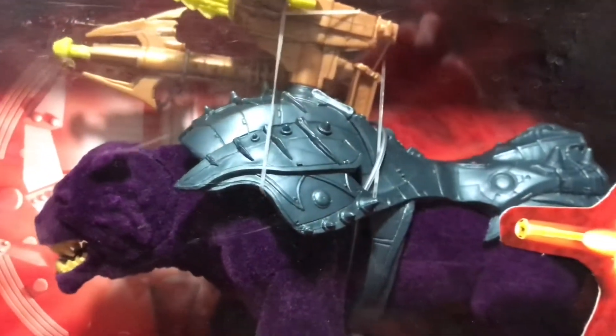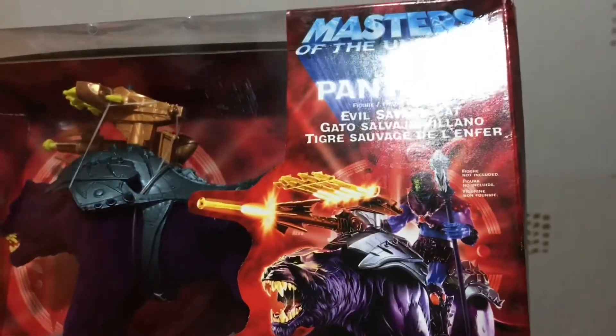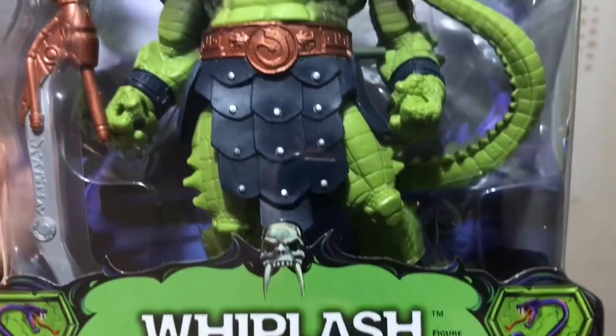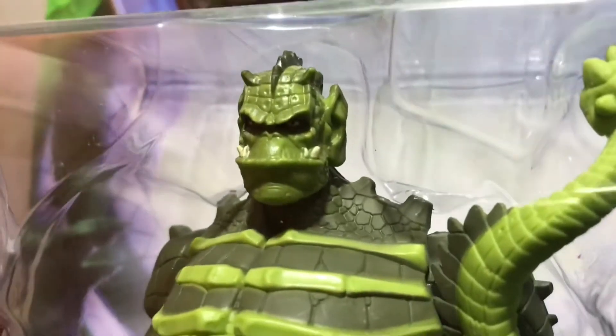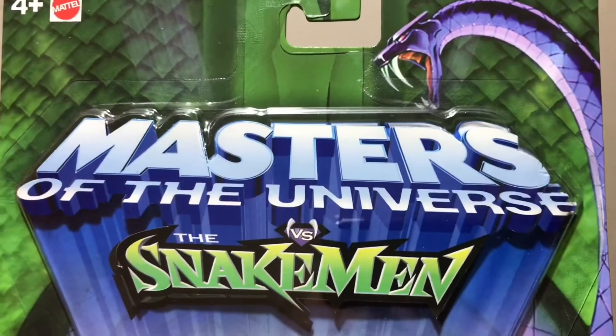Panthor has the same history as Battle Cat in that it uses the same mould and armour, but is flocked — something we saw even 10–15 years ago from Mattel, Hasbro, and Kenner but don't see now. The fact that this Panthor is flocked while the Masters of the Universe Origins one is not is a draw for collectors.